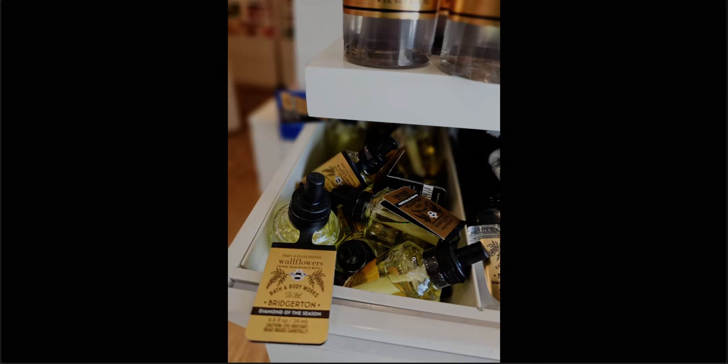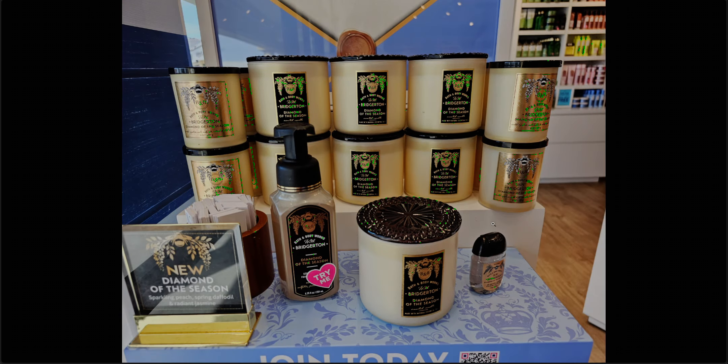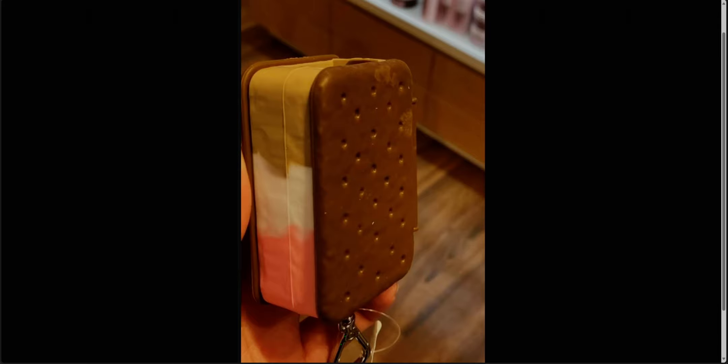This is just another view of the wallflower plugs from the diamond of the season, and another look at this collection because it will not be in stores again until March 25th — we just had that little sneak peek app preview for two days. I did post my haul of the diamond of the season — the things I picked out recently — and I'll include that video in the back of this one if you'd like to see it.